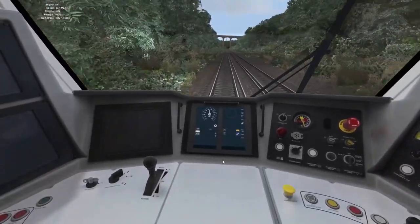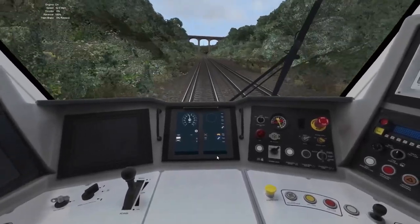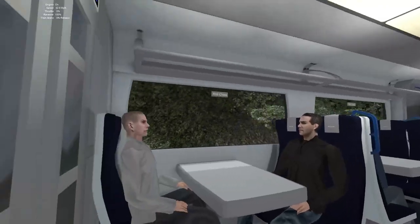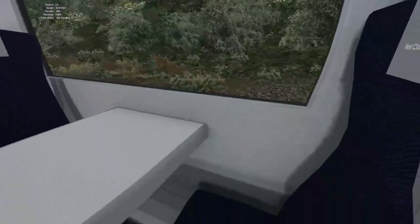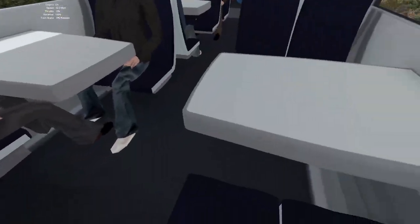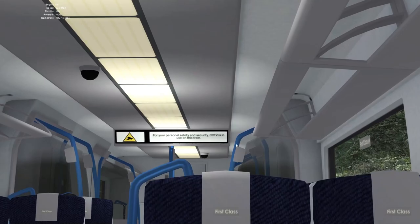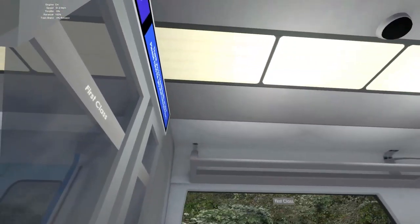The sounds, as I said in the previous video, are atrocious — absolutely terrible. Passenger view is very basic. You can only turn a certain amount of degrees, and there are no animations on the signs.